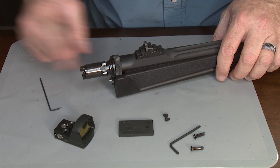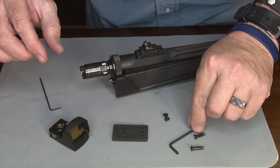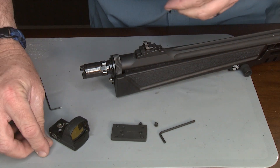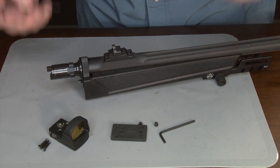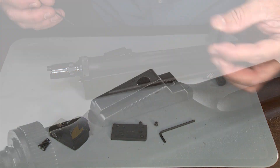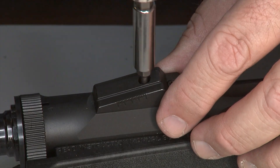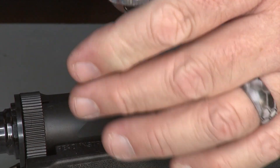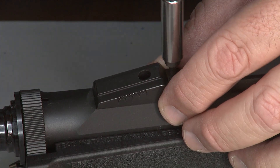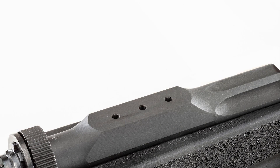First thing of course, we need the unloaded carbine. We have the Leupold DeltaPoint Pro and this is the Skinner Sight base — it comes with its own wrench and two screws. These are the screws that come with the DeltaPoint. Let's go ahead and remove the rear sight using an Allen wrench — we'll remove the sliding aperture and save that. Always keep everything. Using a torque screwdriver, we're going to remove the base. Always save the old screws — save everything, never throw anything away. You never know when you're going to go back to an aperture sight.